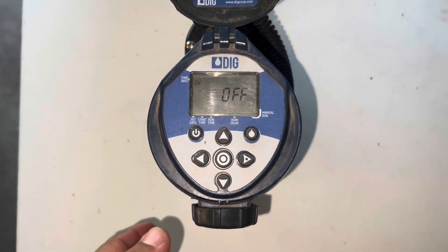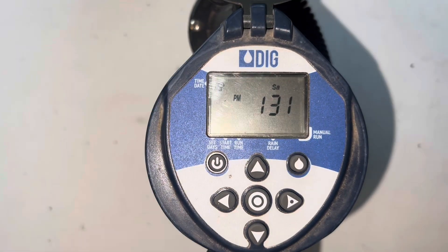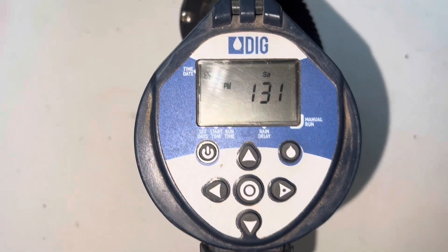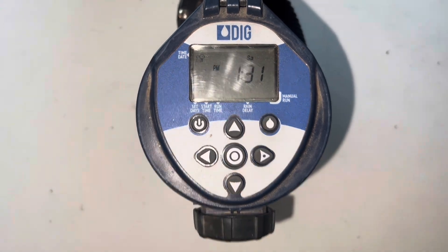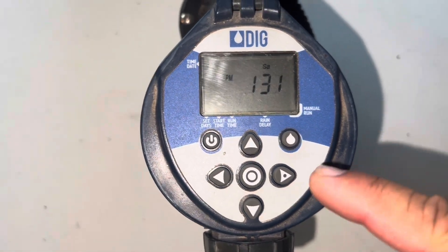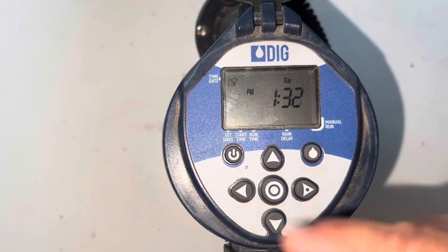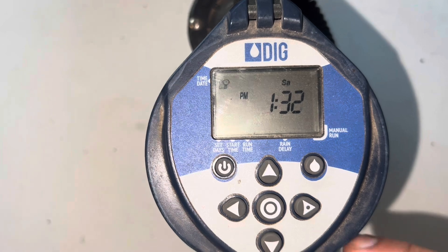I'm gonna press the start button and now it shows you the time, which I'm gonna be switching because it's not the correct time. I'm gonna be calling the buttons the upper arrow, lower arrow, right arrow, and left arrow. And I'm gonna call this one the circle.